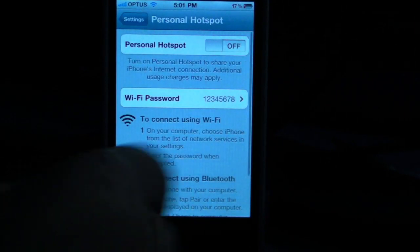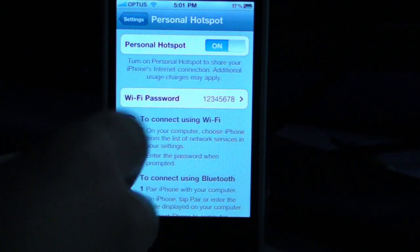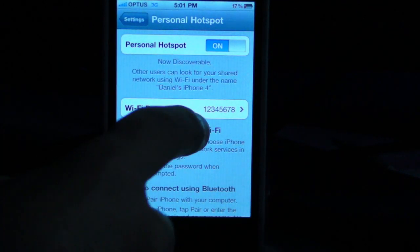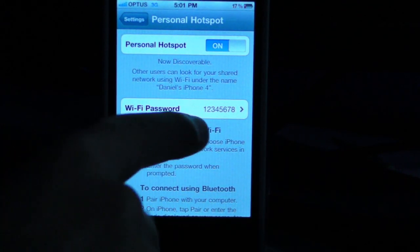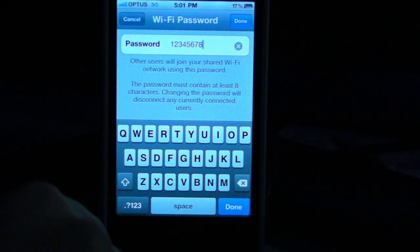We're going to tap that, and all you have to do is switch Personal Hotspot on, and then all you have to do is pick a password, just as you would on a usual WiFi password. The password does have to be 8 characters long.